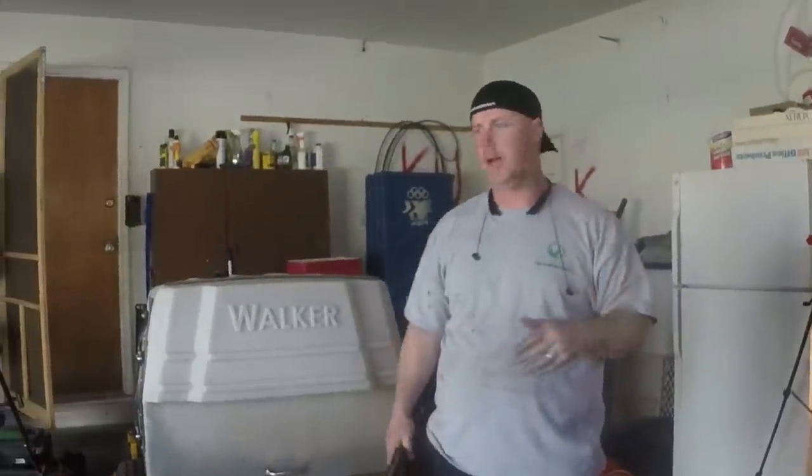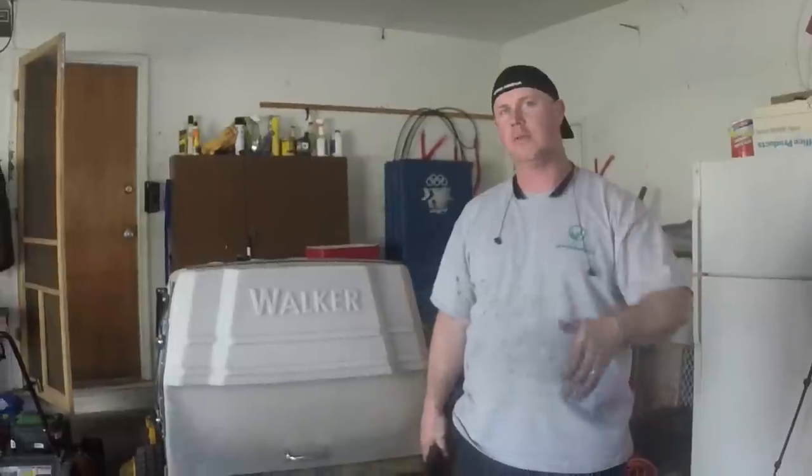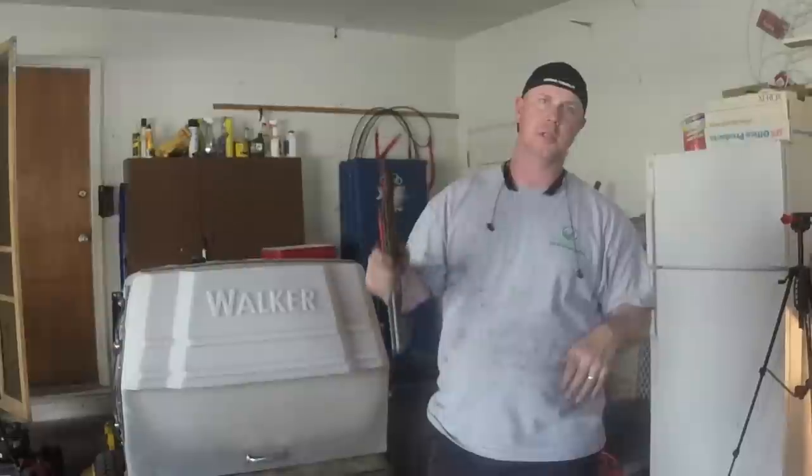All right guys, we got everything serviced today — the Walker's all serviced up, the Exmark's all serviced up, everything is ready to go. I've got a couple jobs to do tomorrow, and I think on Wednesday I'll be full go with all my stuff. We are ready, so we'll see you next time.